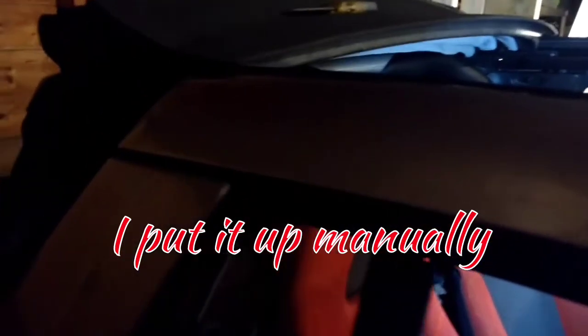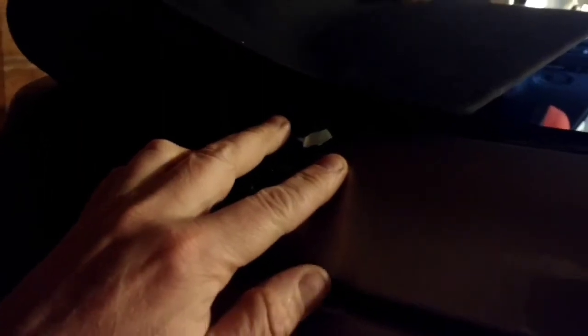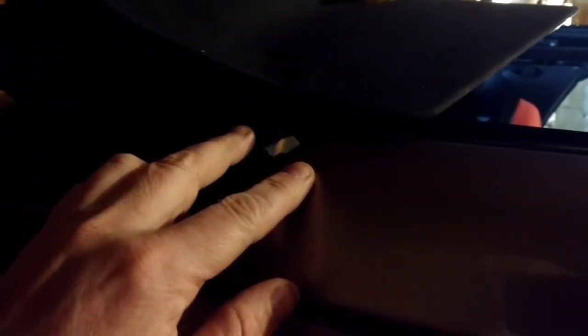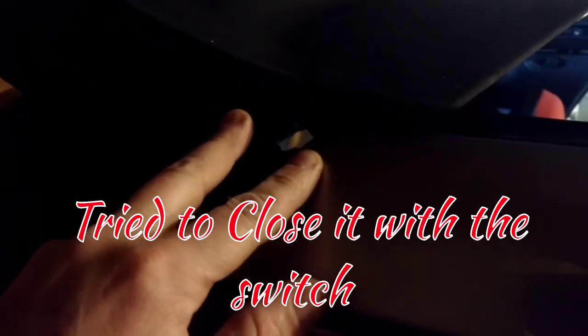I think what happened is last night the top was down and the battery was dead. So we had lifted it up and put the top flush, and tried to close it. It was starting to close, but somebody pulled the top down and the cable was still partially out. When we attempted to close it without realizing it, the cable went in. What I'll do is I'll turn my camera light on and I'll show you the area that I'm talking about.